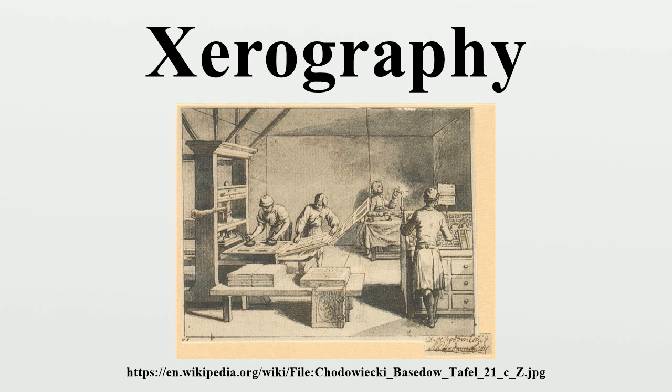Carlson's innovation combined electrostatic printing with photography. Unlike the dry electrostatic printing process invented by Georg Christoph Lichtenberg in 1778, Carlson's original process was cumbersome, requiring several manual processing steps with flat plates. It was almost 18 years before a fully automated process was developed, the key breakthrough being use of a cylindrical drum coated with selenium instead of a flat plate. This resulted in the first commercial automatic copier, the Xerox 914.